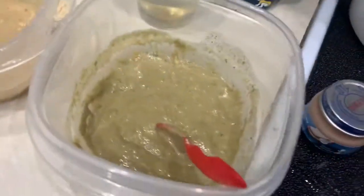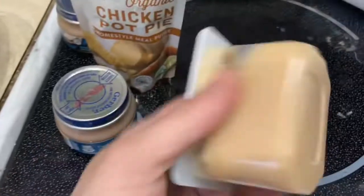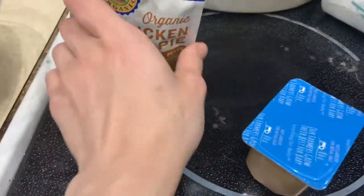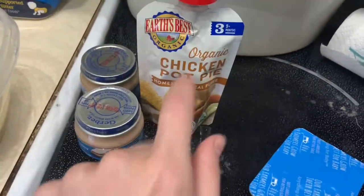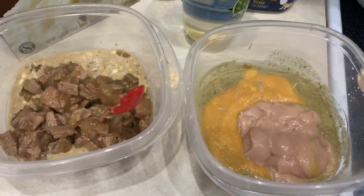So now that's all mixed up. There's Miley's, there's Winnie's. So I'm going to add this to Winnie's, and then Winnie gets also half of this banana baby food. And then Miley's — I add these two baby foods and that to hers. So I'm going to do that right now. Okay, so it's all been added, and now to mix it up.